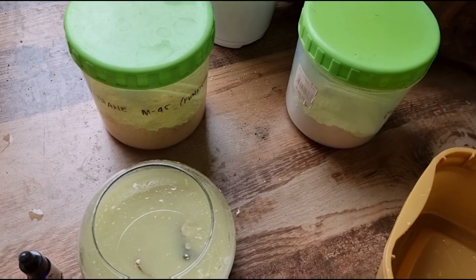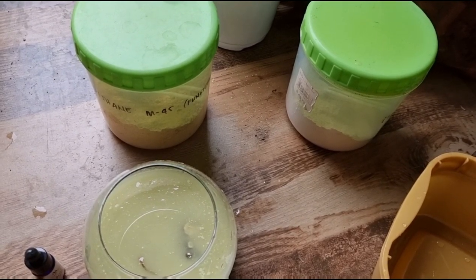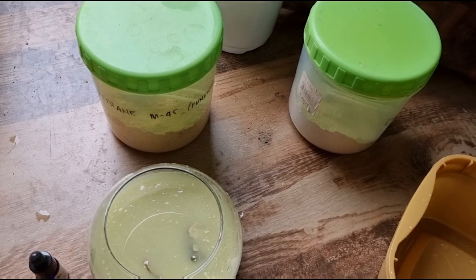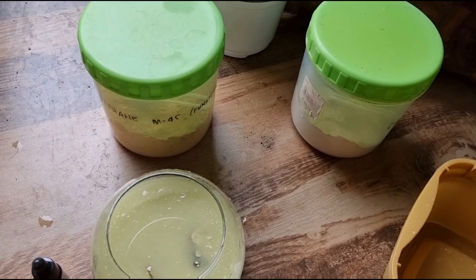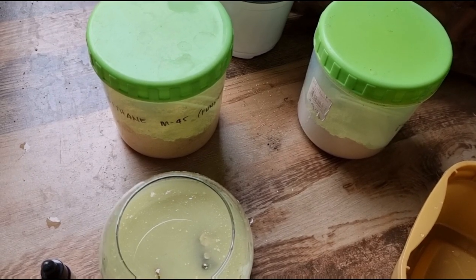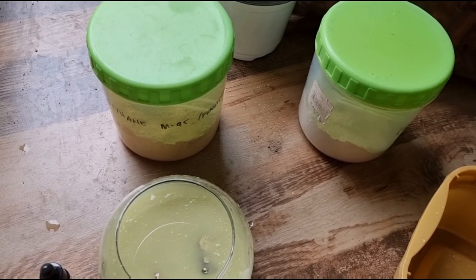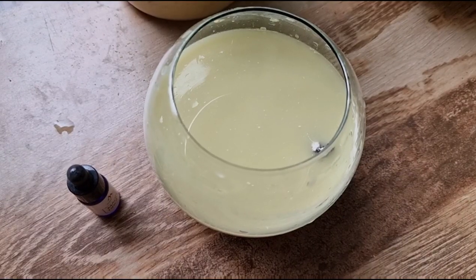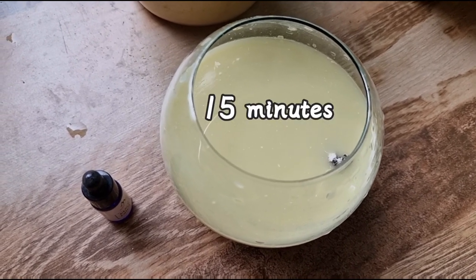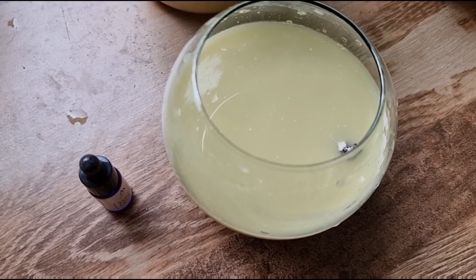Gentle reminders lang guys - pagka nag-handle kayo ng mga fungicide, insecticide, or kung anong chemical na ginagamit natin sa ating mga halaman, always wash your hands. Mapanganib ito especially pag na-ingest. At mas maganda rin siguro minsan mag-suot ng face mask, para hindi natin masingot yung powder.